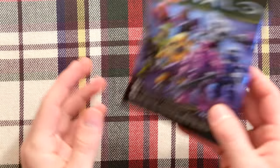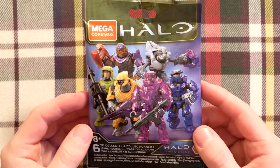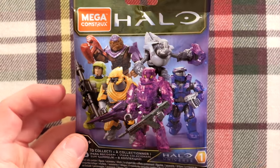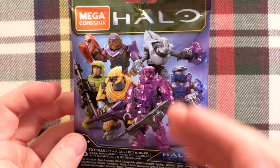Ladies and gentlemen, behold the majesty of Halo Universe Series 1, a brand new blind bag series that is set to change everything about how we collect this product.